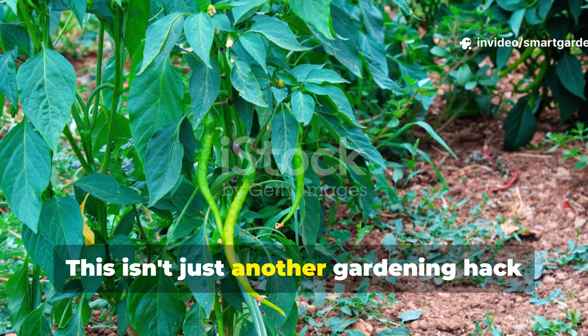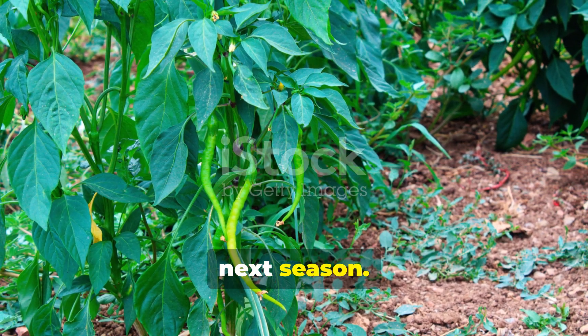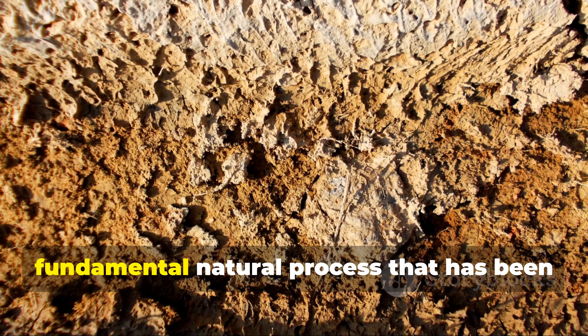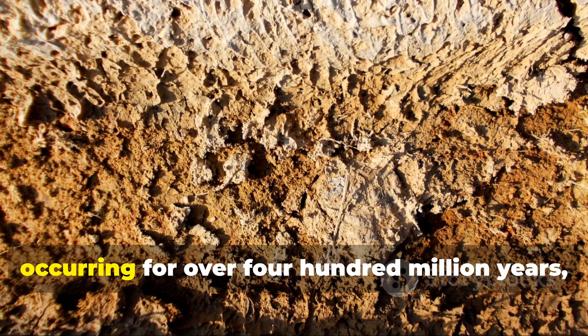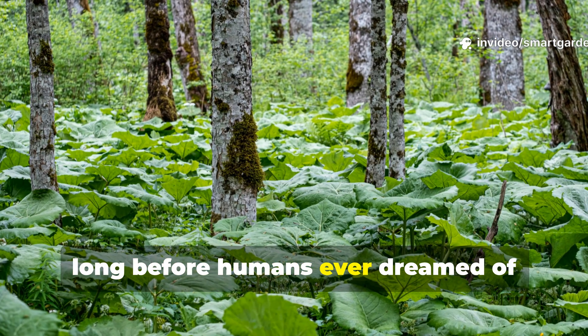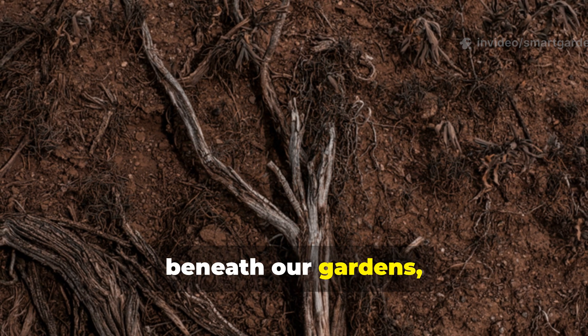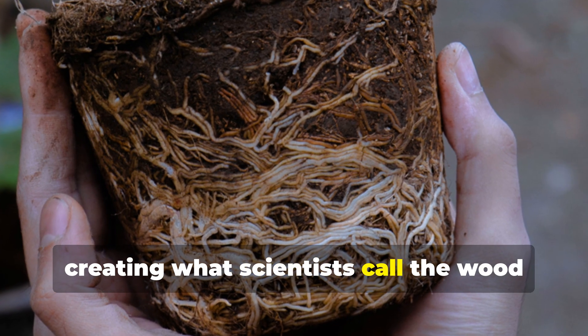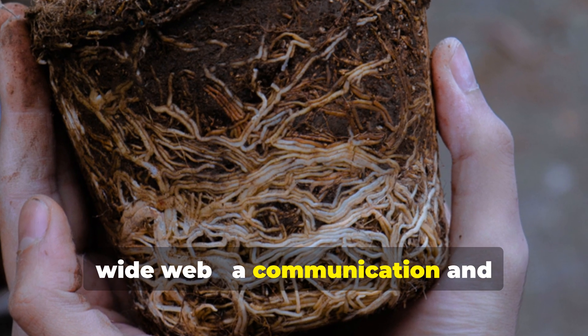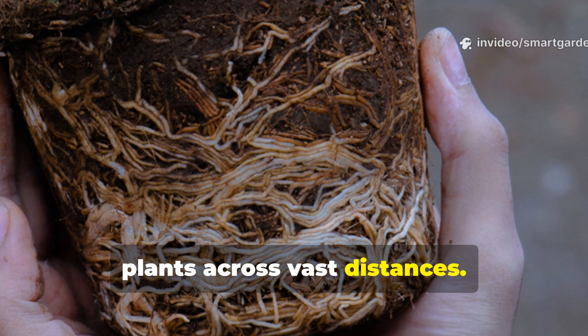This isn't just another gardening hack or trendy technique that will be forgotten next season. What we're exploring today is a fundamental natural process that has been occurring for over 400 million years, long before humans ever dreamed of cultivating peppers. These fungi form intricate networks beneath our gardens, creating what scientists call the Wood Wide Web — a communication and nutrient sharing system that connects plants across vast distances.